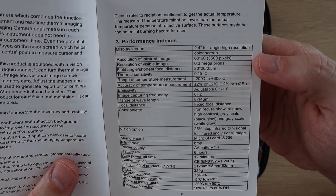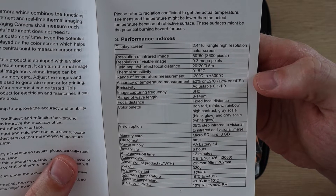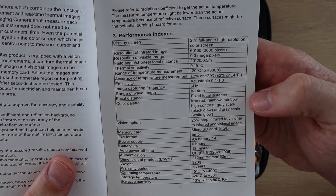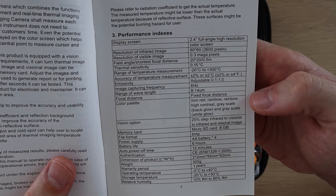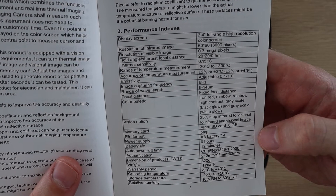It also has a regular camera with a resolution of 0.3 megapixels. It has a temperature range of minus 20 to 300 degrees, which is pretty good — actually better than most other entry-level thermal cameras. Its accuracy is claimed to be within 2% or 2 degrees Celsius, and it's got a range of color palettes and includes an 8 gigabyte SD card.